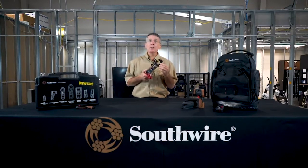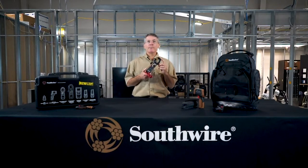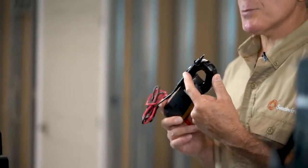The Southwire 21550T 400 amp ACDC clamp meter has true RMS and offers features needed for the professional electrician, including true RMS accuracy, the ability to measure both AC and DC current, and a built-in non-contact voltage detector. Other advanced features include relative mode and min-max. The 21550T also provides essential functions like capacitance, diode, and temperature, plus a third-hand test probe holder and a bright LED work light.